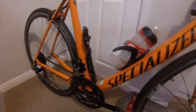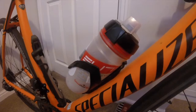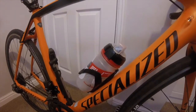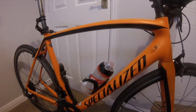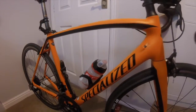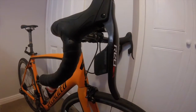I've got an Elite water bottle and cage. And for those who have seen my latest videos, I've changed the 105 groupset to the SRAM Red eTap.